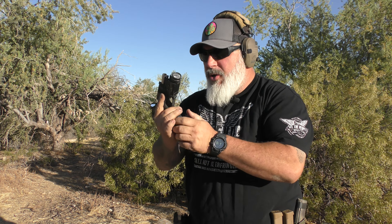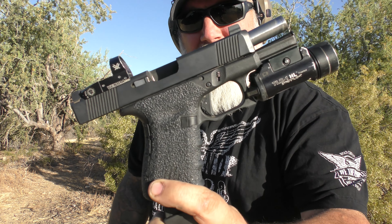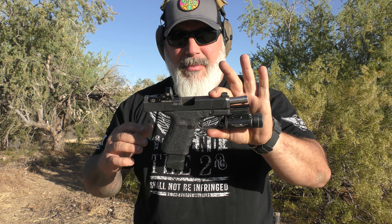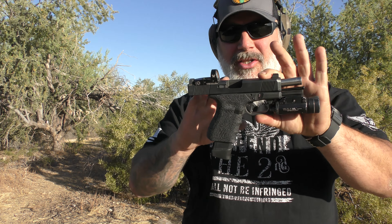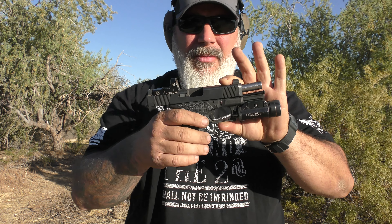Hello everybody, today I want to talk about the Vickers Tango Down flat face trigger for the Glock platform. I've been running it for a while. I don't normally do a whole lot of upgrades to my Glocks — this is the only one I mess with — and it's been a great trigger, so let's talk about it.